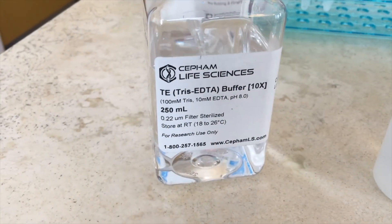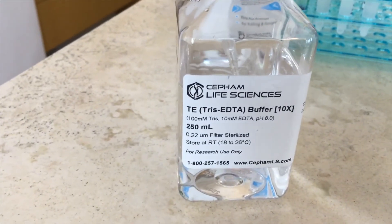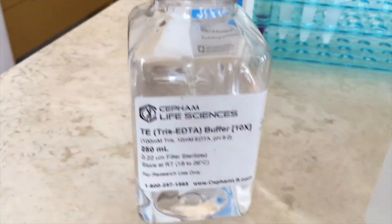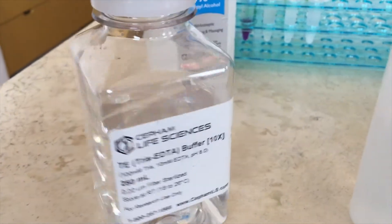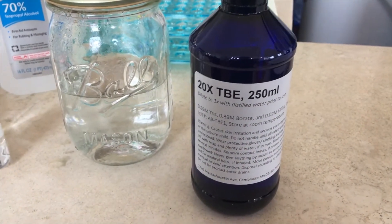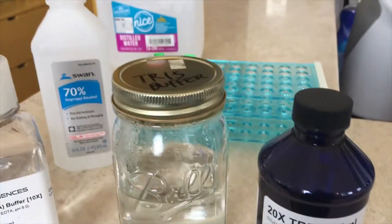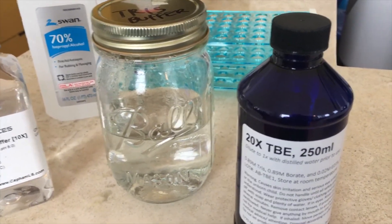You're going to need some Tris EDTA buffer 10x — it's a very specific item. I bought it on Amazon, but you can also buy it in other places online; it's all on the equipment list attached to the video. This one's a little bit more expensive, but you're going to use very minute amounts of it so it's going to last you a very long time. You're also going to need 20x TPE, which is another kind of Tris buffer, and you're going to dilute it 20 to 1. I keep it in the fridge — you don't actually have to — but that's used for the gel electrophoresis.